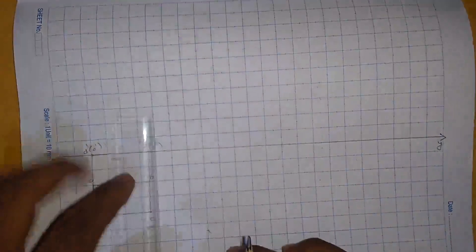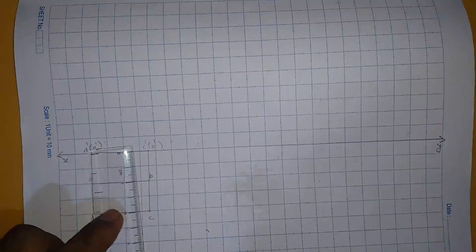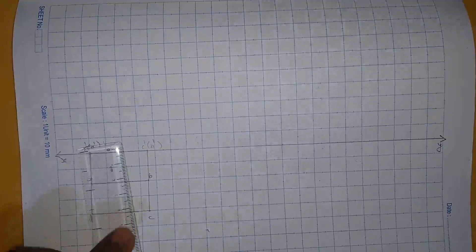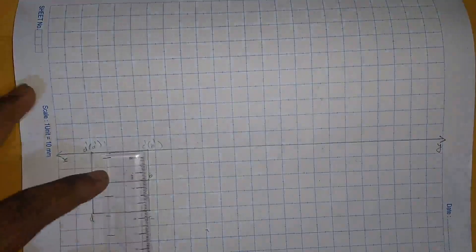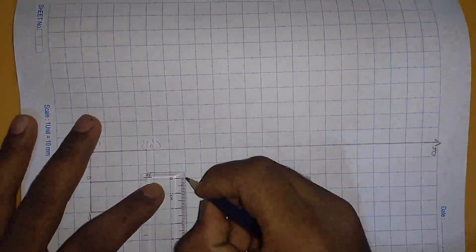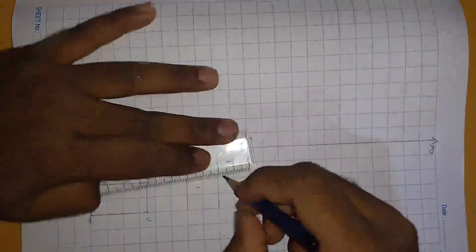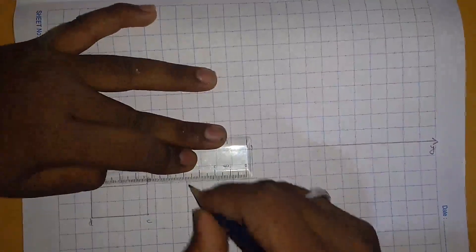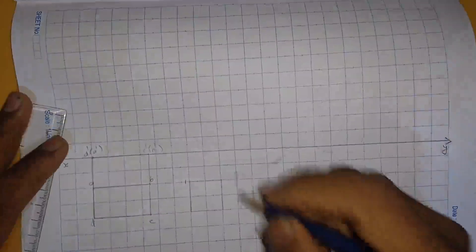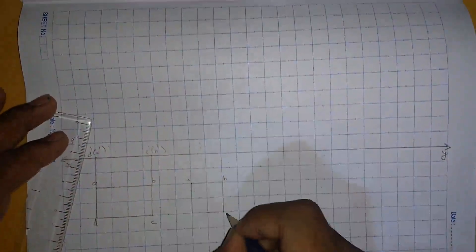Now let's move to the second part of the question. The lamina is rotated about the edge on which it rests till it appears as a square in the top view. So in the top view, the rectangular lamina appears to be a square. We will start with a 20 mm square and name the corners as A, B, C, and D.